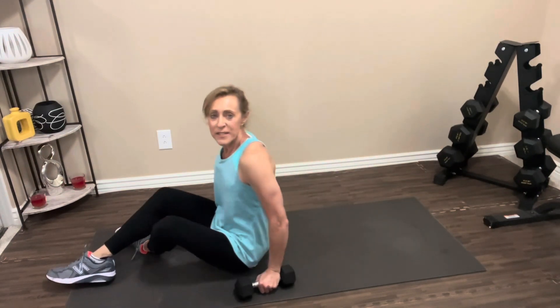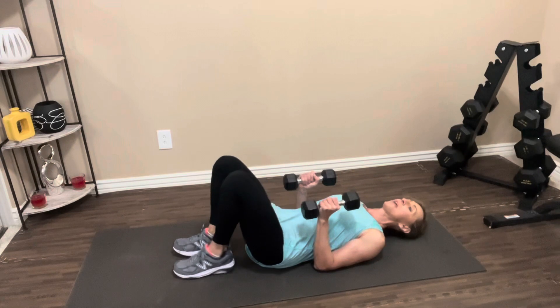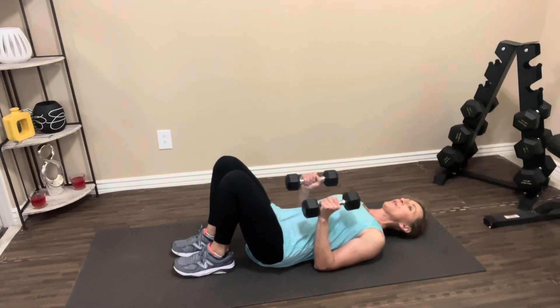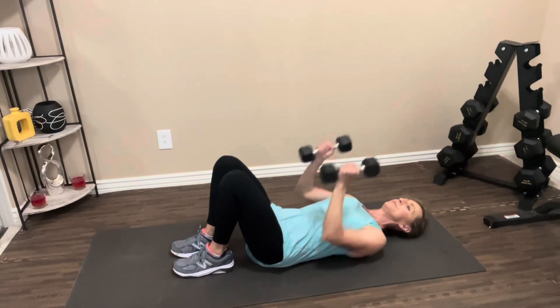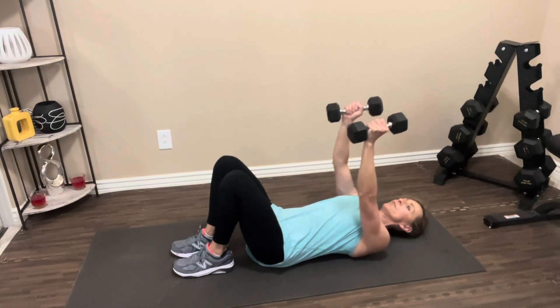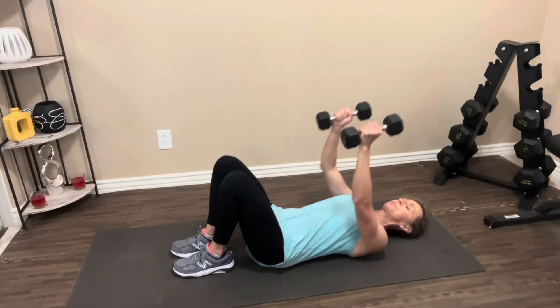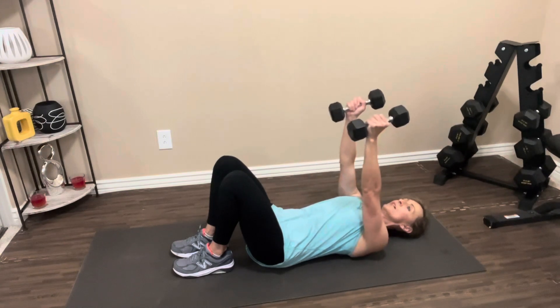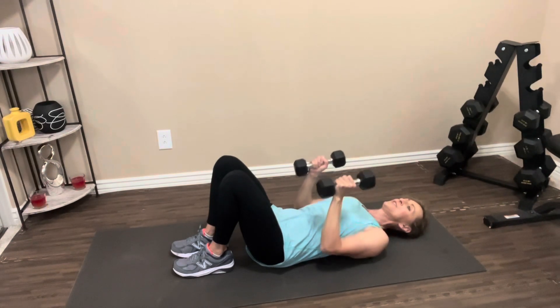You'll need two dumbbells for the tricep press. Lay all the way back on the floor, feet on the floor. Arms stay really super close to your body, back presses into the floor. We're going to press the weights up and bring them back down — as you come down you're going to slide against your body, that's how close I want your arms to be. Let's go. Up and down. One, two, three, four, five, six, seven, eight — two more, nine, one more, ten. Nice job. Drop your weights, roll it up.